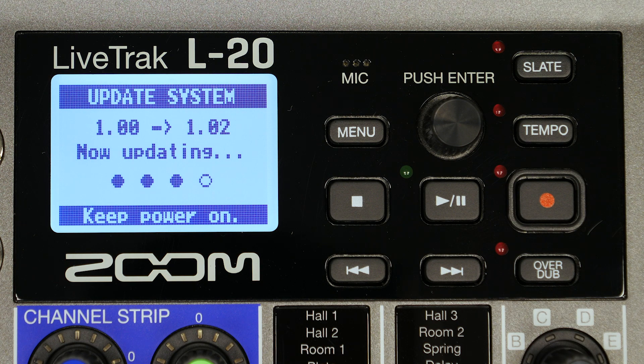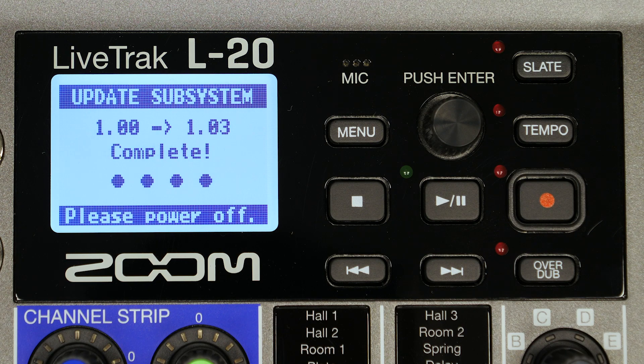Do not turn the power off or remove the SD card until the update is complete. Once complete, you will be prompted to power off your device to finish. Your L20 firmware has now been updated.